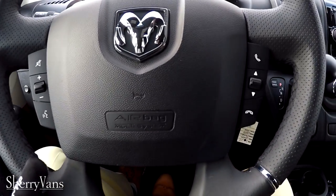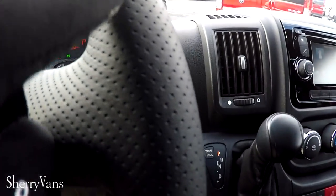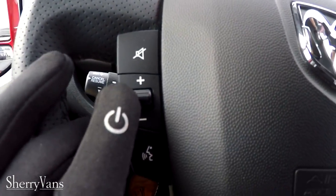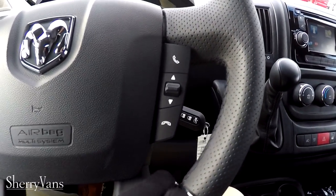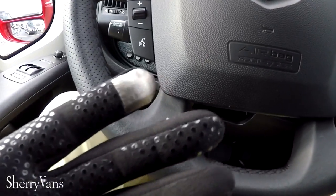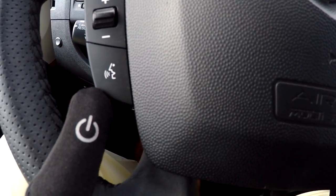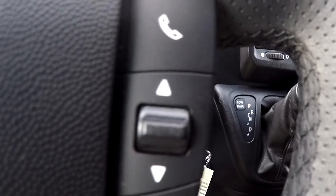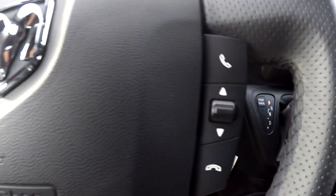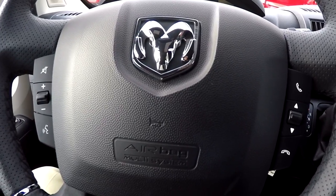The steering wheel is a nice leather-wrapped wheel with smooth leather on the bottom and top and perforated leather on the sides. Steering wheel controls on both sides of the airbag operate your navigation, radio, and voice commands. The navigation system is Bluetooth-enabled for hands-free phone calls — you can answer calls, change sources, and adjust volume without taking your hands off the wheel.